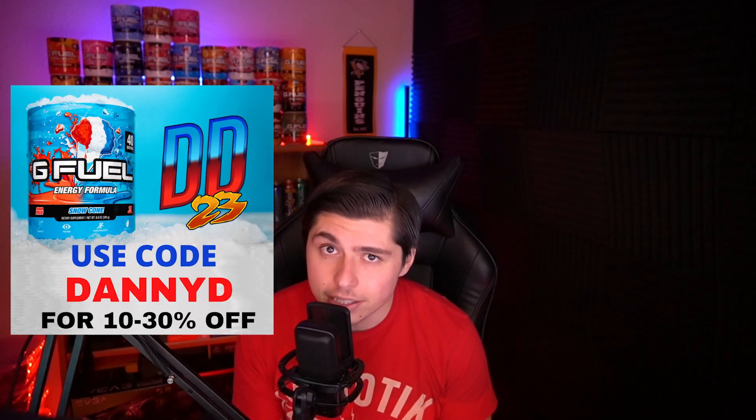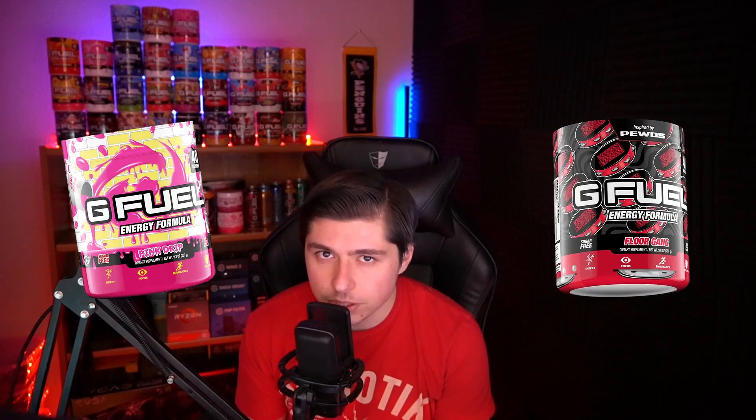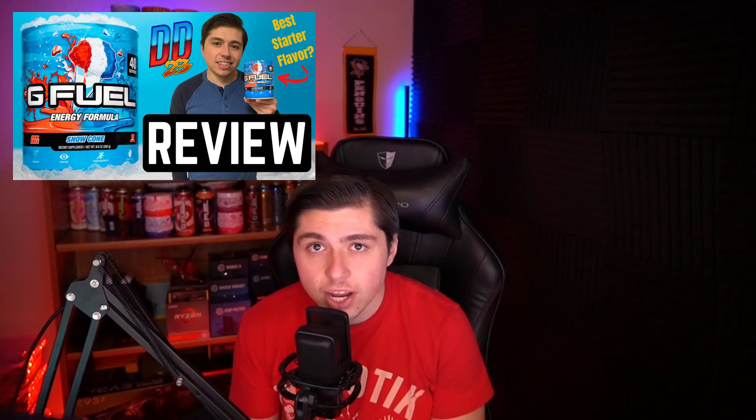Before we get into this review, I want to remind you that you can use code DANNYD to save 10 to 30% off at checkout at gfuel.com. Now this code works on everything — a new Pink Drip flavor is getting ready to ship, as well as the Floor Gang PewDiePie reskin. I also just did a review last week on Snow Cone, which I honestly think is one of the best starter flavors for somebody who's never had G Fuel before.